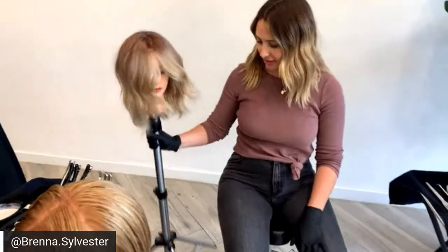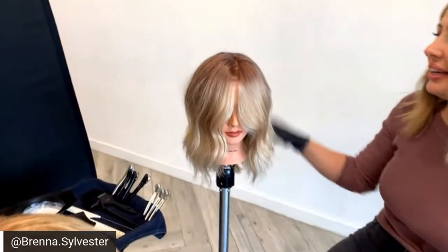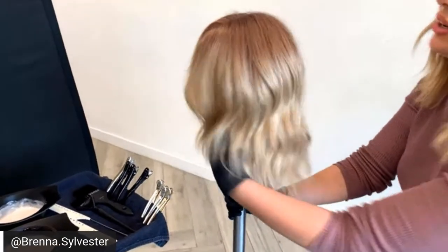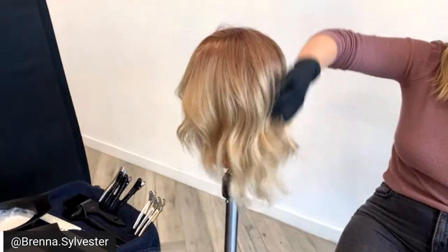I'm excited to be here. This will be the end product — the end goal on how to take a highlighted client into something more lived-in and make her color a little bit more rich, along with all the tips and tricks that I use.